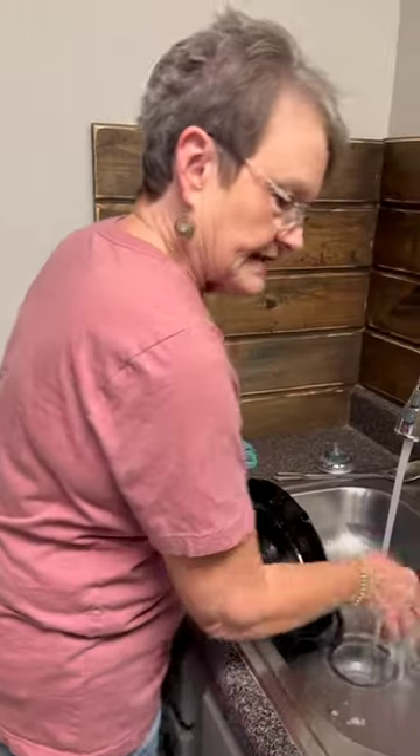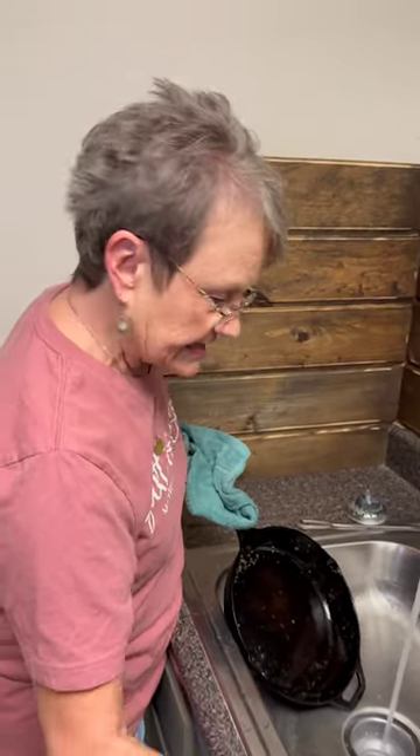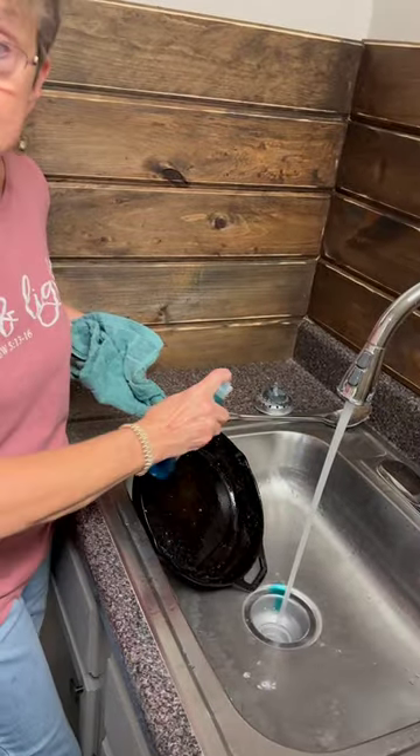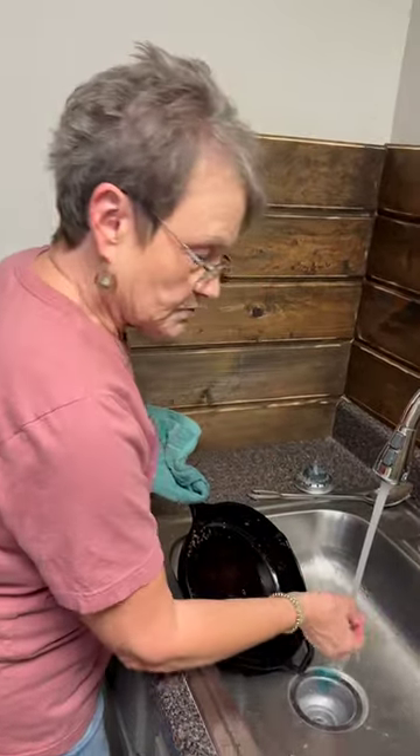I run hot water, and before I do anything I let a little Dawn go down in the sink in case there's any grease left, so it won't stop up anything.